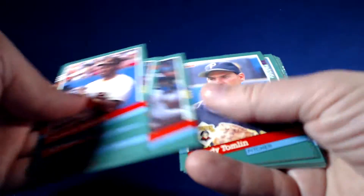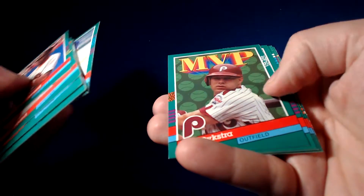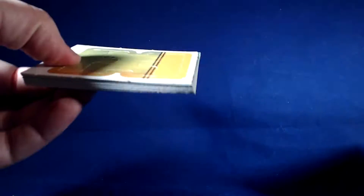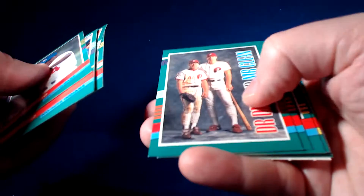Gary Sheffield. Dave McCarty — I think I've seen some people having TTM success with him. I haven't looked him up personally, but it does seem like some people are having success. Rob Deer, the Strikeout King. Scott Erickson — I've got to look Scott Erickson up for TTM. Lenny Dykstra MVP card. Dave Stieb no-hitter card. Dr. Dirt and Mr. Clean — Dale Murphy and Lenny Dykstra. I remember when they gave that poster out — it's awesome.